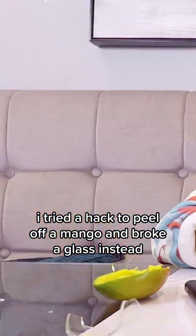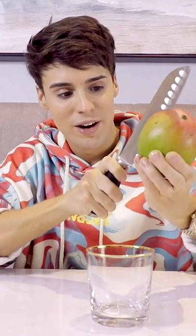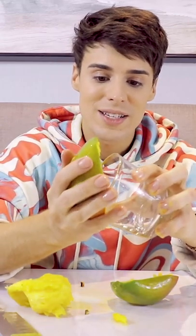I tried a hack to peel off a mango and broke a glass instead. So basically what you do is you cut the mango in half, grab one of the halves, and then you slide it on a glass.